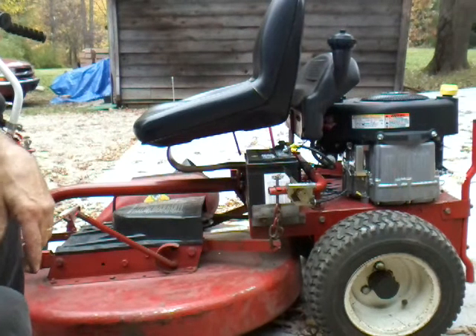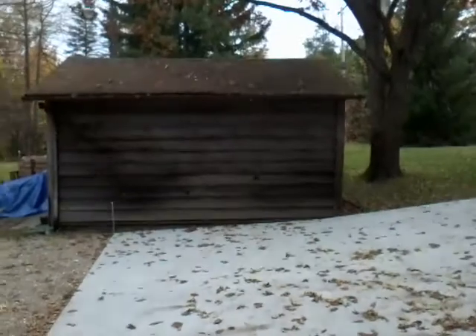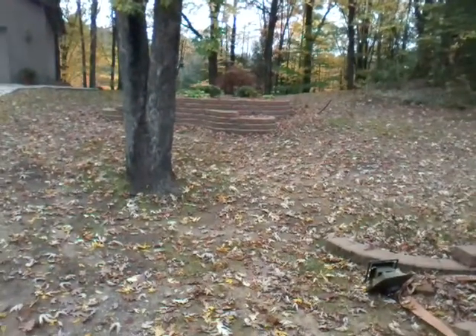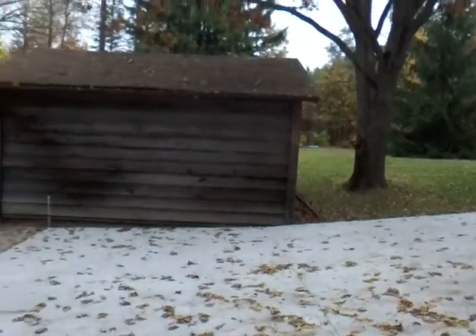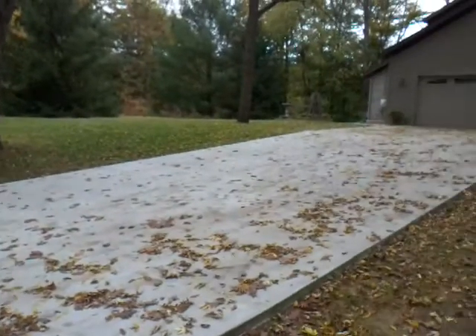Oh boy, that sure runs nice, don't it! Well, by the looks of my yard — I just did my yard last night and my leaves are coming down like crazy. I've talked to guys at the shop and they say they don't have any leaves in their yard, but they sure don't have the kind of trees I do. Always make sure your Snapper is in neutral before you start it.